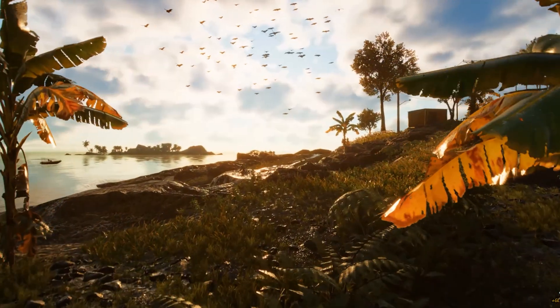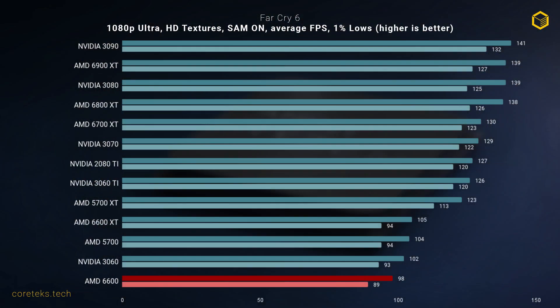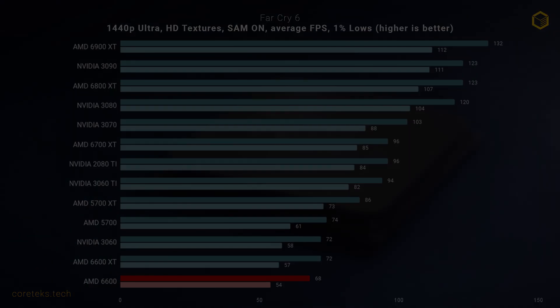Moving on to games, we start with the recently launched Far Cry 6. At 1080p, the 6600 is just a few frames behind the 3060, which is what you'd expect given the similar suggested price point, but still not an auspicious start for the new RDNA 2 GPU. The VRAM was far from maxing out here, so the limitation was somewhere else. At 1440p, the 6600 trails the 3060 by a similar margin, but at 68 FPS still delivers a solid experience with ultra settings and HD textures turned on.